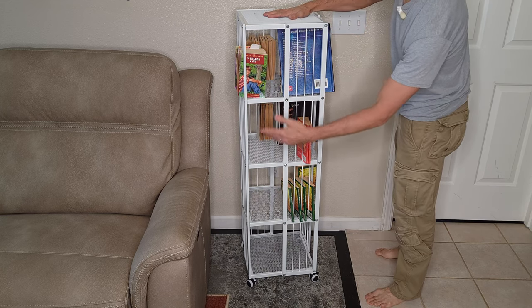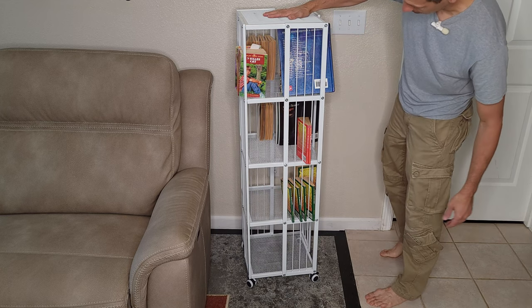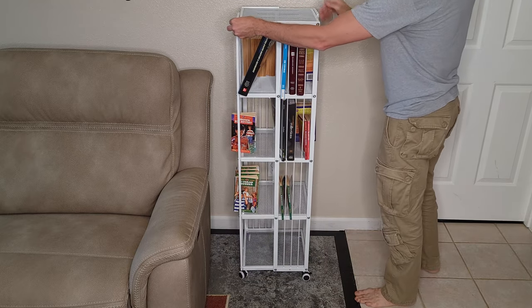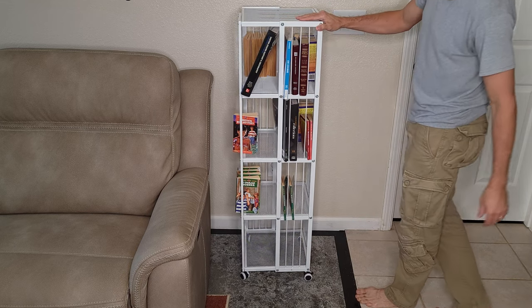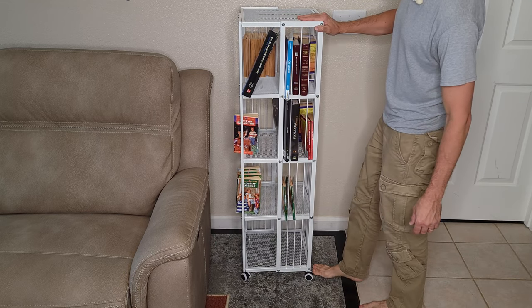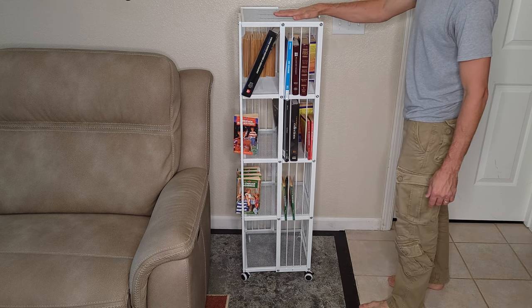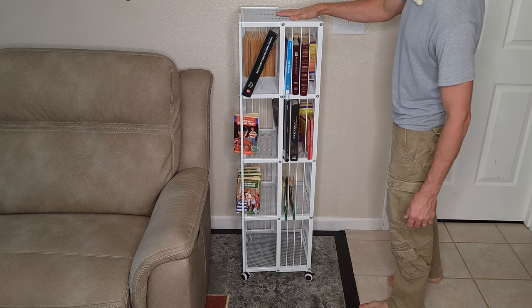I don't know how many books you could put in here, probably a lot. I think it looks kind of nice though — the white shelves go with just about everything. The little wheels rotate, and if you want to lock them in place you can just put them down, so that's kind of cool. It's actually pretty sturdy as well, so it shouldn't tip over, especially once you get more books in there.